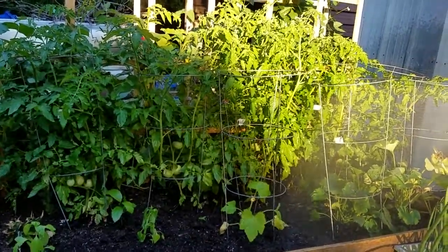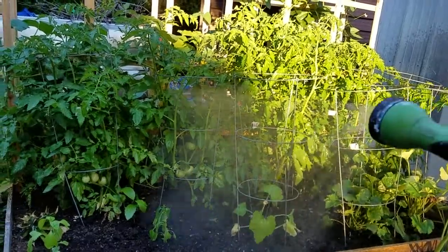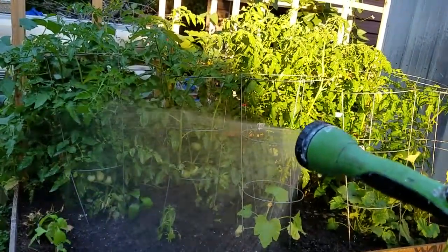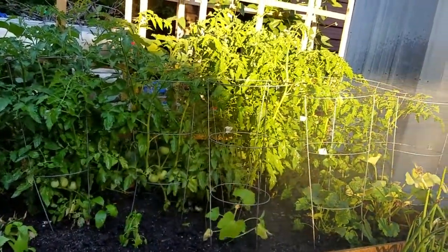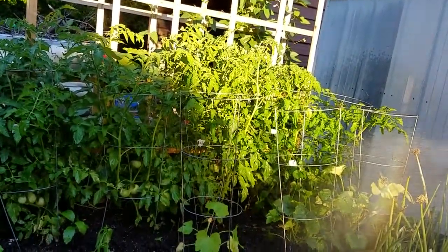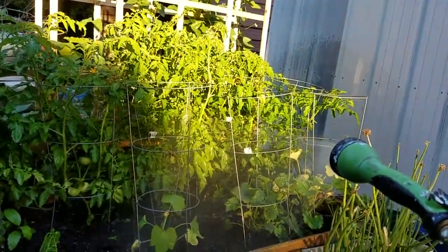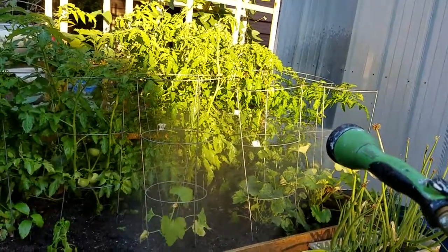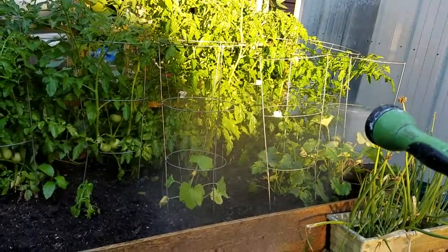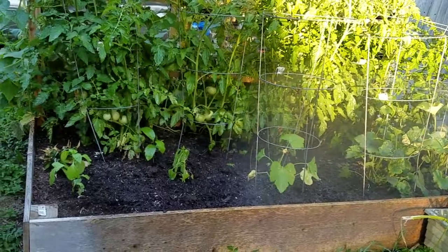Well, good evening everyone. Hope this video finds everyone doing just fine and dandy and peachy. Let's start here on a Wednesday evening — see that? That's a water nozzle, and I'm watering Miss Anna's gardens again.